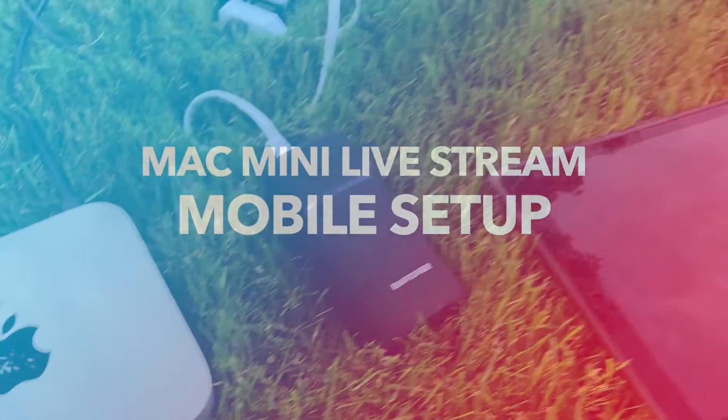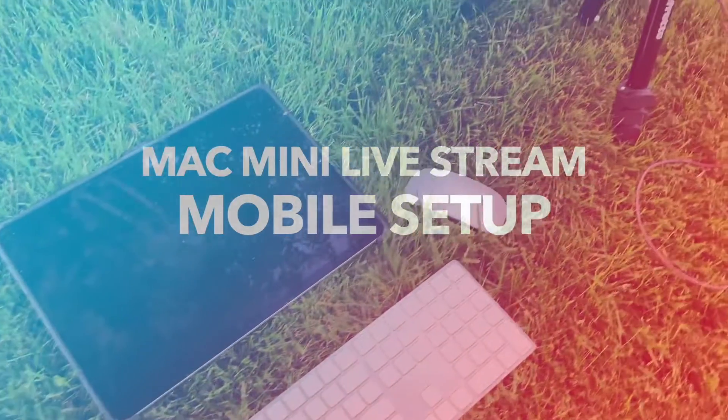Today I'm going to be talking about my Mac Mini live streaming mobile setup. It's a tongue twister, but this is mobile — I'm in the studio right now, but you can do the whole setup outside, inside, or anywhere. Let's get started with the gear.